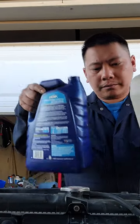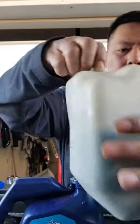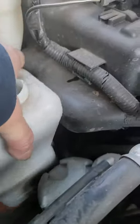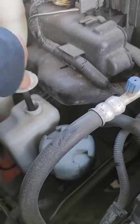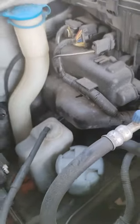Just pour it to the max line. Then put it back in exactly how you did it — take this and it's got a little clip right there that slides right into that little bracket. Slide it right in, then put the cap back on and you're done.